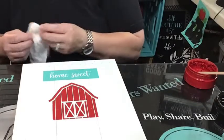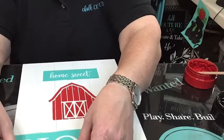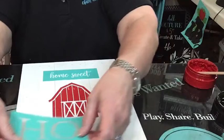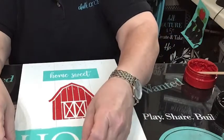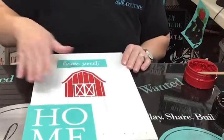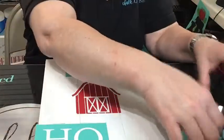I think we're going to jump down here to 'Home' because we're going to have to do this in bits and pieces. I've got to figure out my centering and I don't want to get that on my house because it's still wet. I'm going to do the HO, let that dry a little bit, and then we'll do the ME. See how we're taking this transfer and we're kind of making it our own.